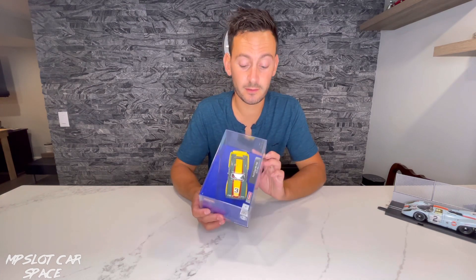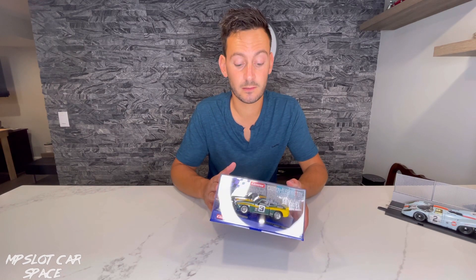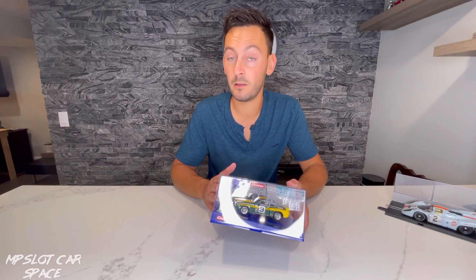Let's get the box open. Nothing really to go through on the casing — it's your standard Carrera case, blue base, clear case.